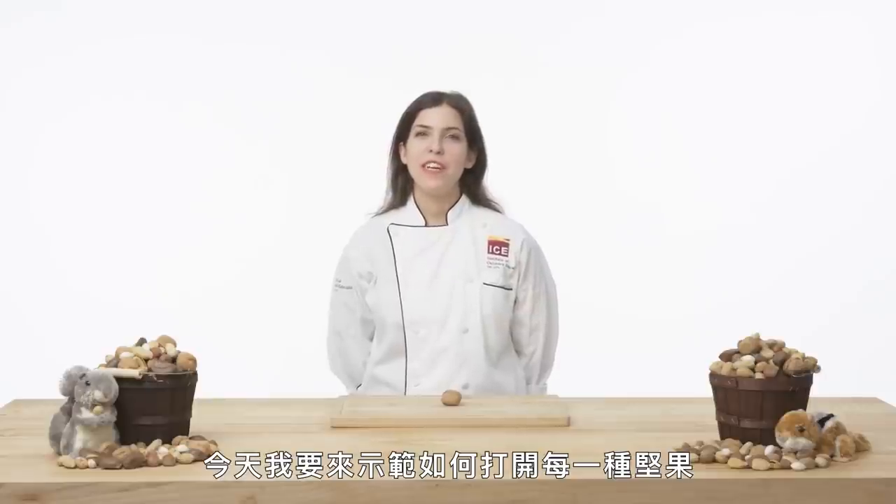I'm Ann Ziada, I'm a chef at the Institute of Culinary Education, and today I'm going to show you how to open every nut.